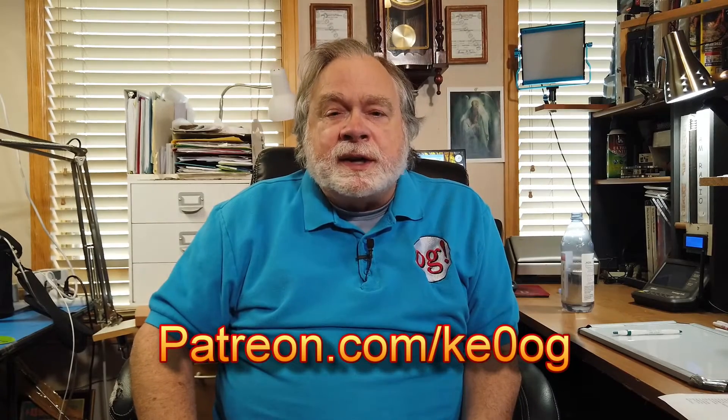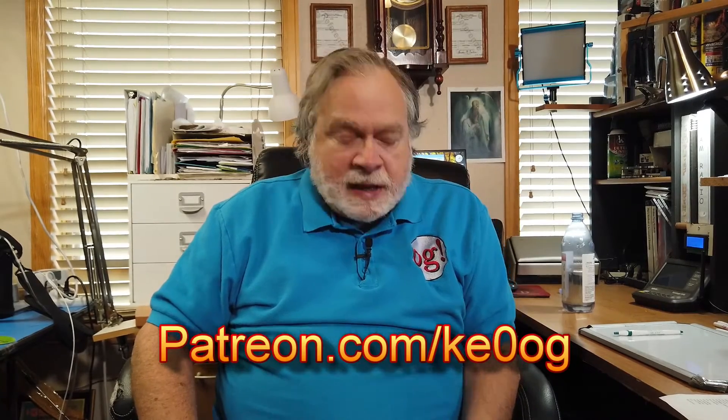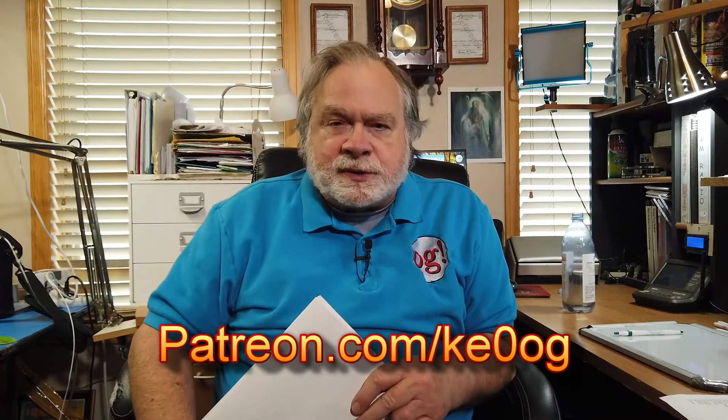Before we jump in and answer Art's question, I want to give a special thanks to Scott Paleth, who has been a patron of mine for a while. I really appreciate it, Scott — it helps support this channel and allows me to pay my assistants, etc. You too can become a patron of my channel by going to patreon.com/KE0OG. Now let's go back and take a look at Art's very interesting question.